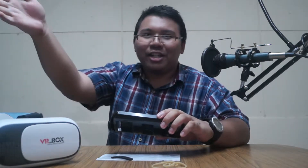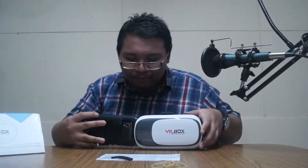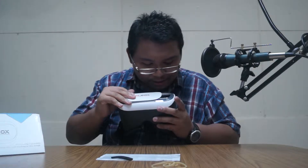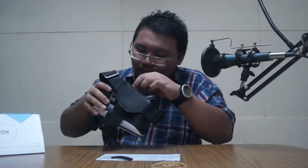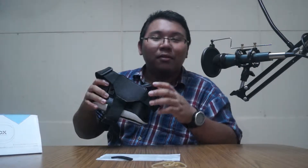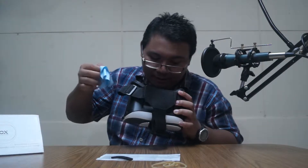Sort of like this — then you put it like this. It's finished! You can use the camera right here. Okay, let's remove this cover. You don't have to be too precious with the device. We already have this cloth to wipe our lens. Inside it's quite good.